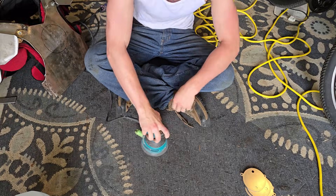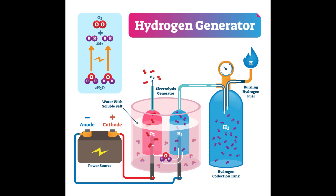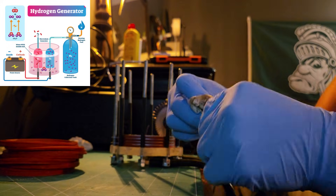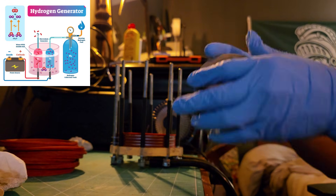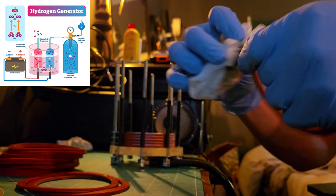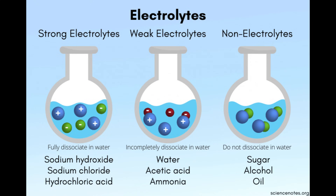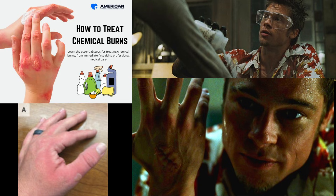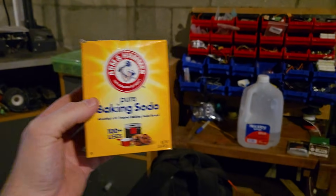Next it was time to start the reactor. This reactor uses electrolysis to generate our explosive gas mixture. Hydrogen electrolysis works by using an electrical current to split water, H2O, into hydrogen and oxygen gas. Electricity is passed through an electrolyzer containing two electrodes and an electrolyte, which causes water molecules to break apart. There are several electrolytes out there, but unfortunately a lot of them don't like the human body, and others like to eat metal. I ended up using baking soda as my electrolyte due to its low corrosiveness.